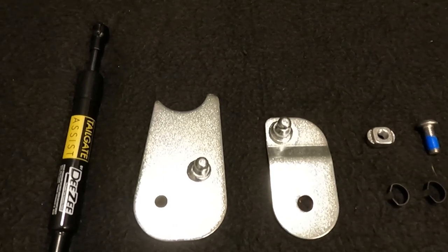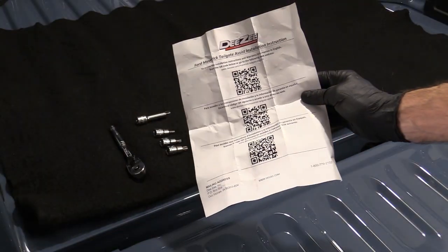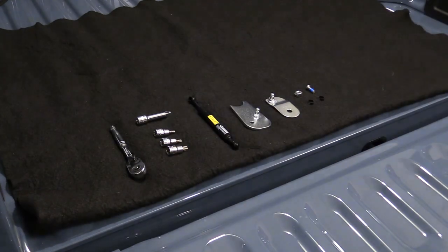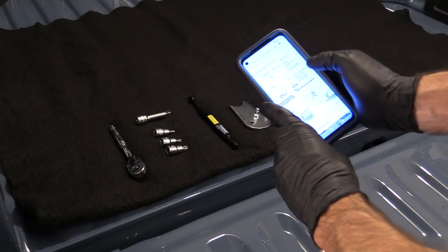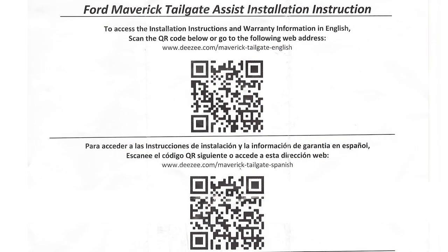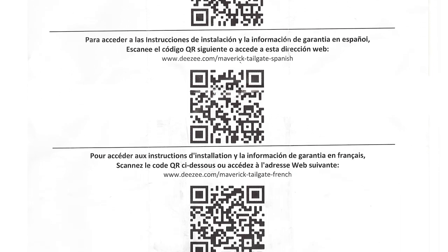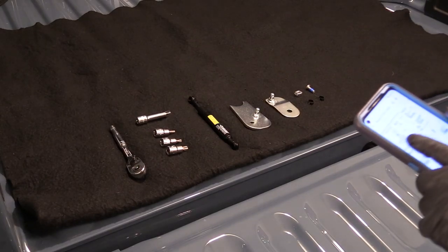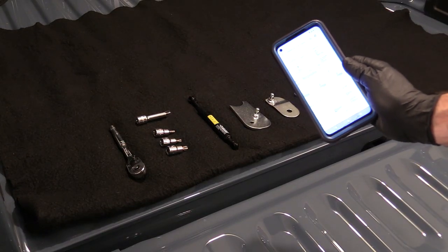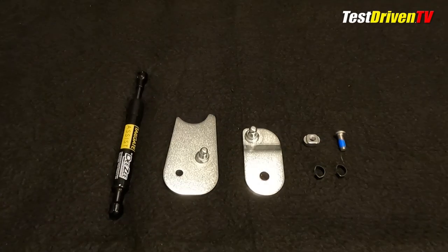Upon opening the package and laying everything out, the instructions are actually a sheet of QR codes which you can use your phone to pull up a PDF of the actual instructions. I've put an image up on screen so if you don't have the instructions, you can use that QR code to get them in English, French, or Spanish. You do need your phone handy or a desktop computer nearby so you can print these out.